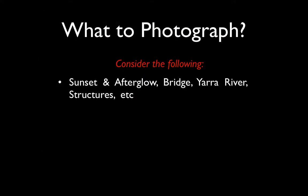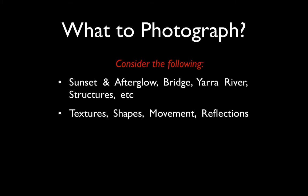People would get an opportunity to photograph a sunset and the afterglow. You could photograph bridges, the Yarra River, and the variety of buildings and structures in that environment. But it's nice to move beyond the subject and think more about what you're exploring through photographing those bridges and structures — maybe it's textures, the shape of the structure, any movement, cars going past during a long exposure, reflections on the water. If it rains, we'll get some fantastic colours as the light reflects off the wet surfaces.